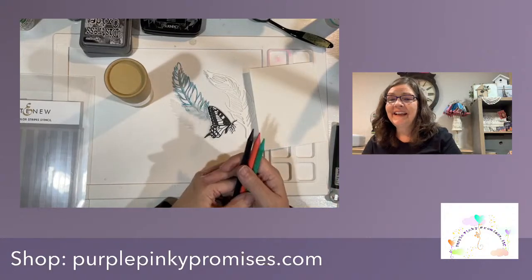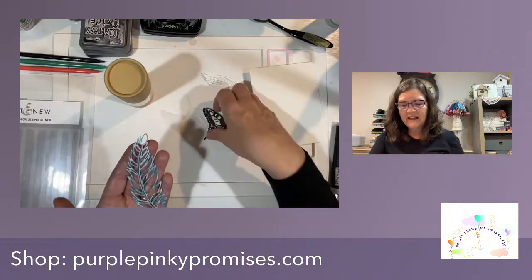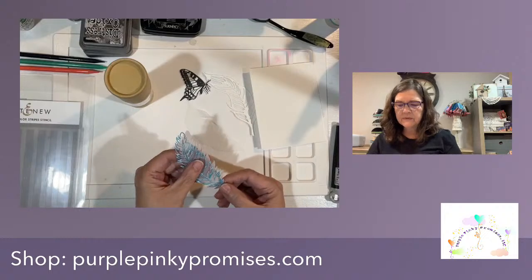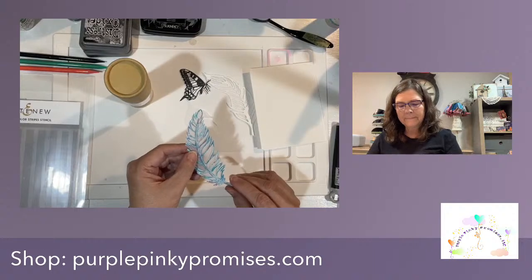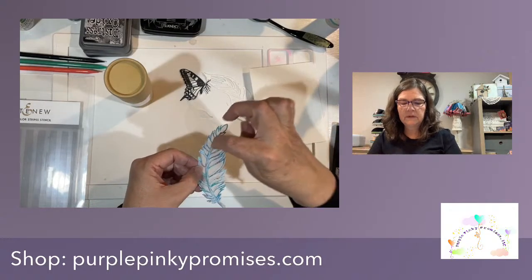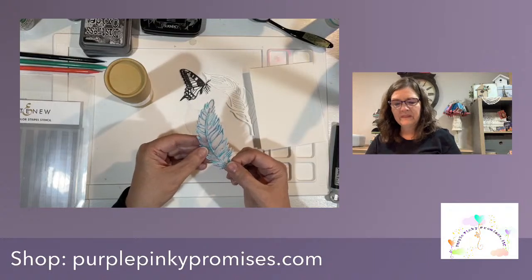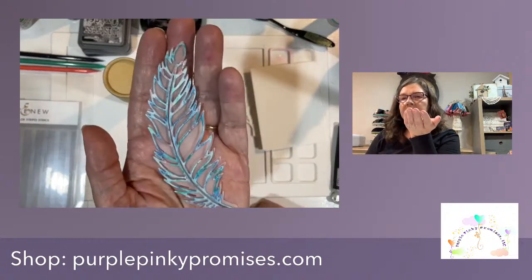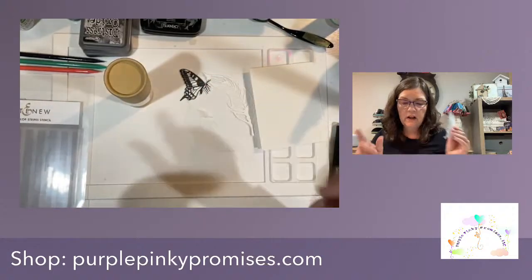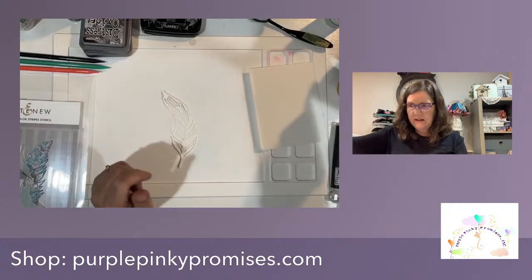The feathers from this die are really really pretty — you could just cut these out with your favorite colors of cardstock and you'd be happy. I've kind of done a multitude of colors; you can't really see the Coral Bliss in there very well, but I came up with a little way to get that Coral Bliss in there and I'll show you what I did. So let's start out with that — I am going to actually get my feather wet first.